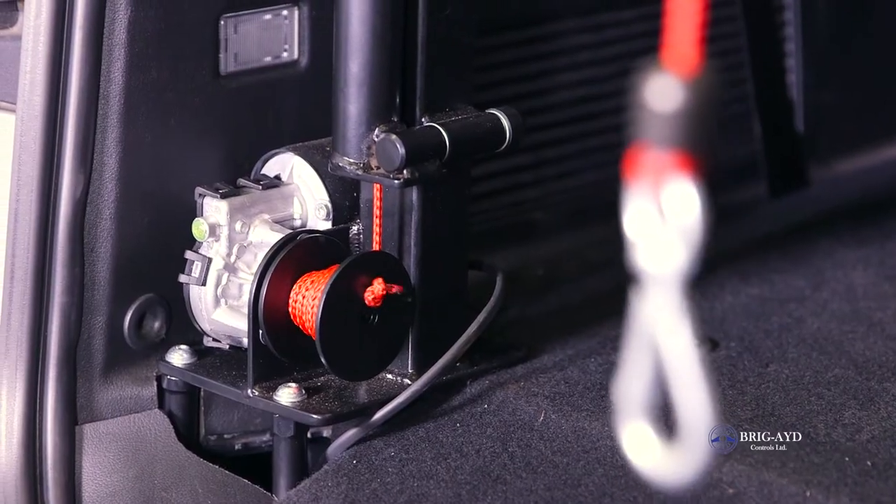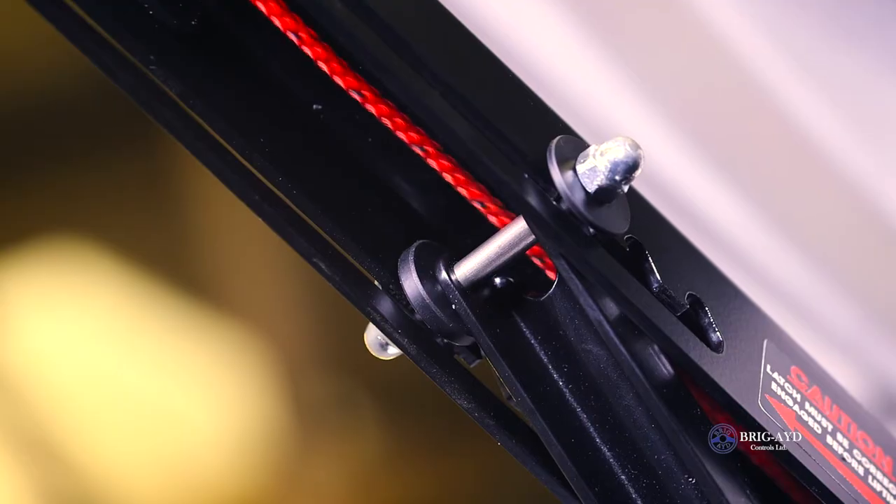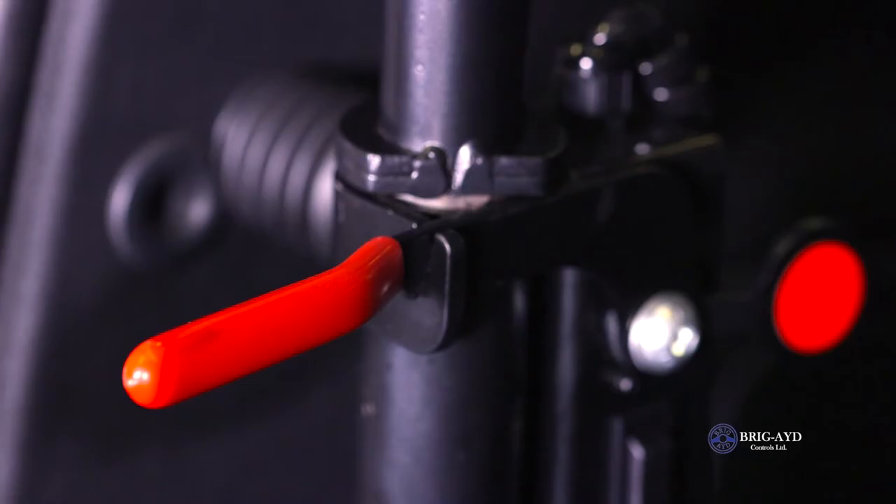The hoist is suitable for most types of vehicles, including hatchbacks, estates and saloon cars.